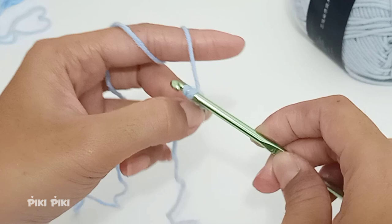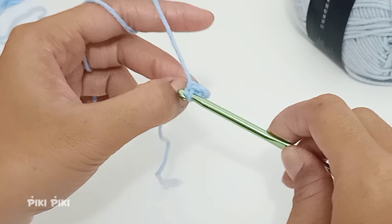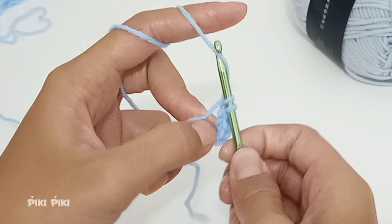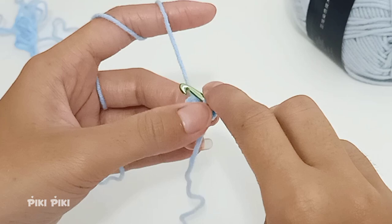To make a single crochet, insert the hook through that first chain, pull up a loop, yarn over, and pull through both loops. I'm placing the sixth single crochet into that first chain, and that marks the end of my first row.